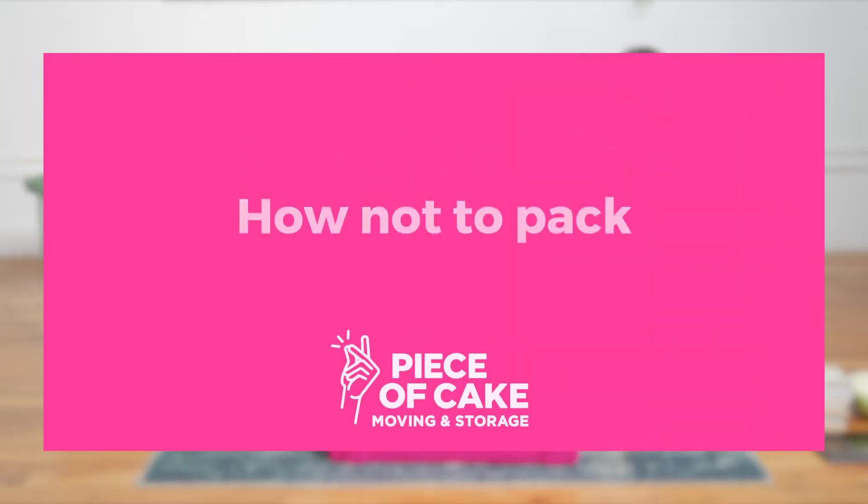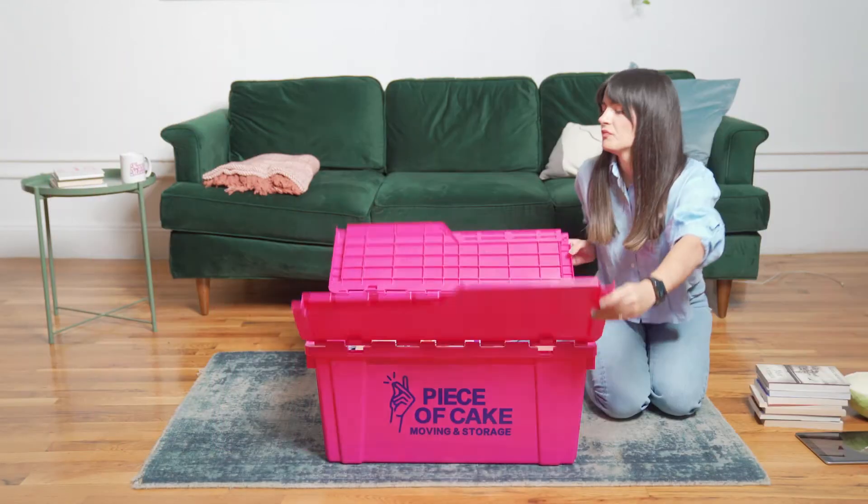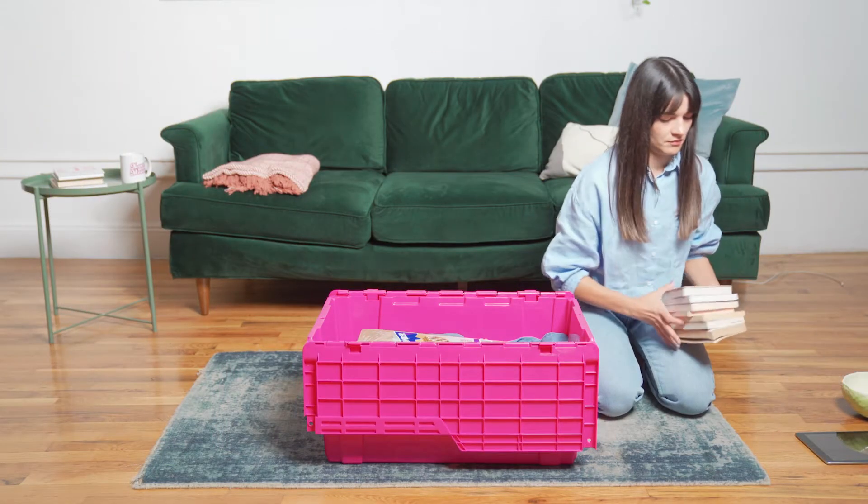How NOT to pack. Don't put too many heavy items, like books, in your plastic moving bin.